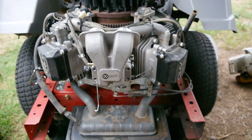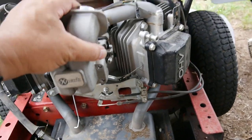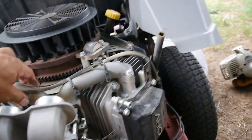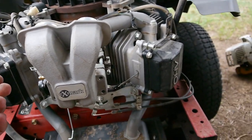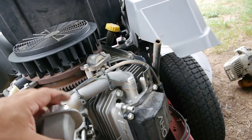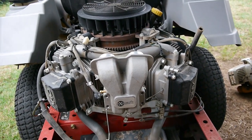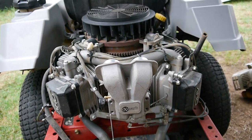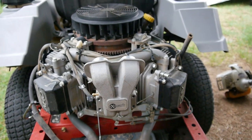The engine is pretty nice. Usually when you see a V-twin like a Briggs and Stratton, all the intakes are plastic — this is plastic — but you can see it's all aluminum, it's cast. I don't know who makes these engines for X-Mark; they're claiming it's an X-Mark engine, but I don't know who's actually making them. If anybody knows, just write a comment.